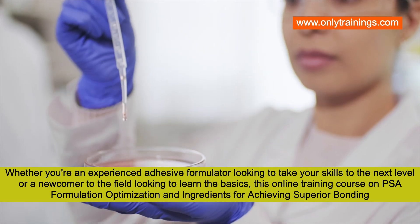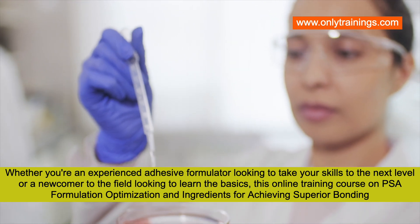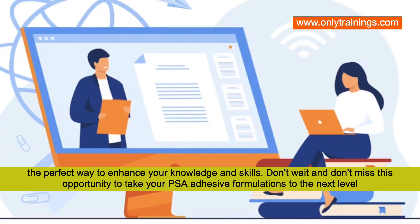this online training on pressure sensitive adhesive formulation optimization and ingredients for achieving superior bonding is the perfect way to enhance your knowledge and skills. Don't wait — don't miss this opportunity to take your pressure sensitive adhesive formulations to the next level.